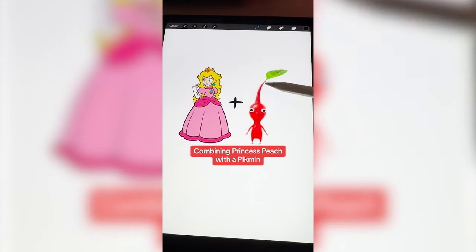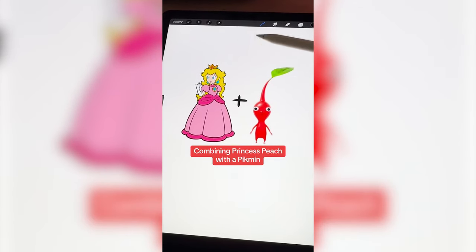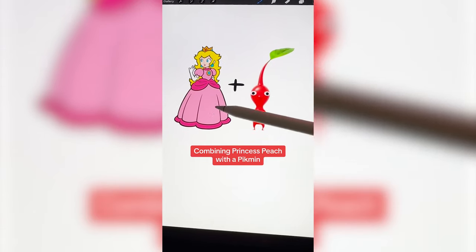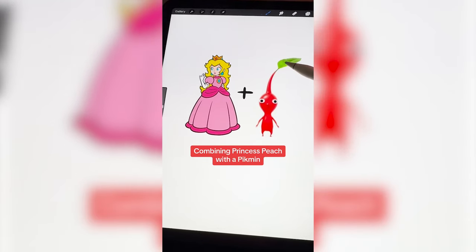Let's go. I'm thinking we'd give the Pikmin Princess Peach's hair, maybe her eyes — but his eyes are really funny too — and then definitely put the dress on her and then the crown on top of the leaf.